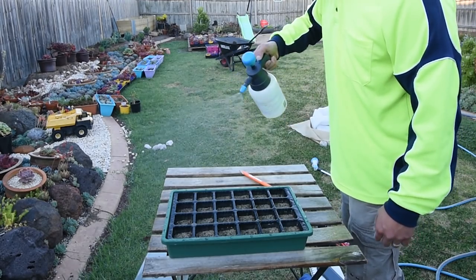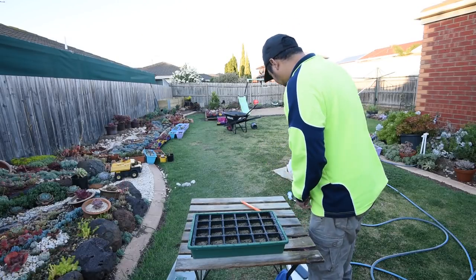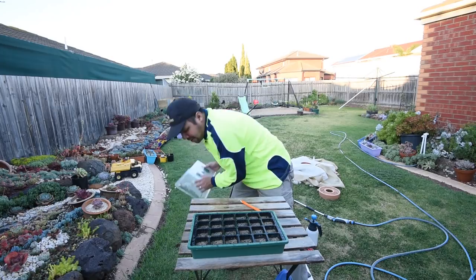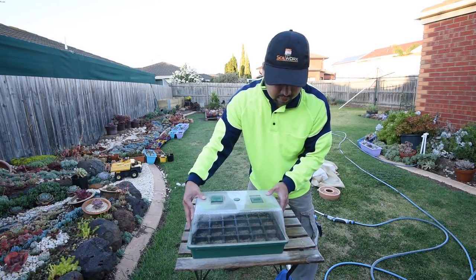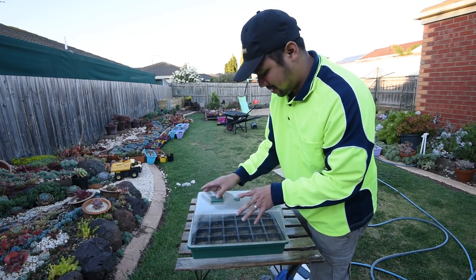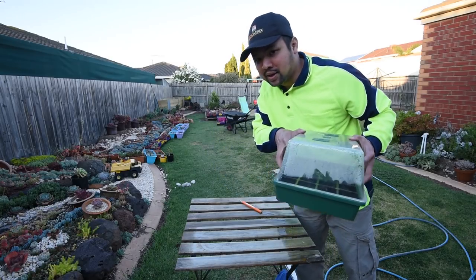That's generally the best way to do it, at least in my mind. Having watered them again, I need to cover it to maintain humidity and make sure nothing else comes in. Back to the shelf, and I'll see you next update. Bye!